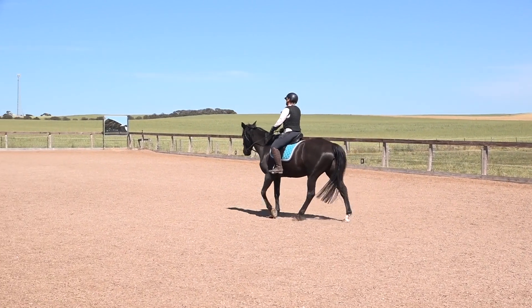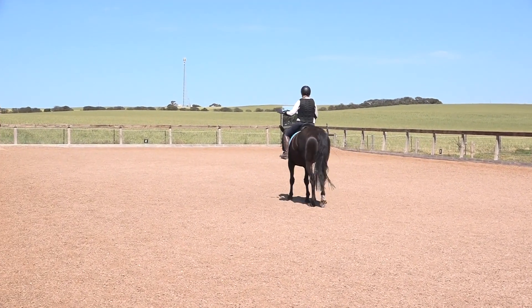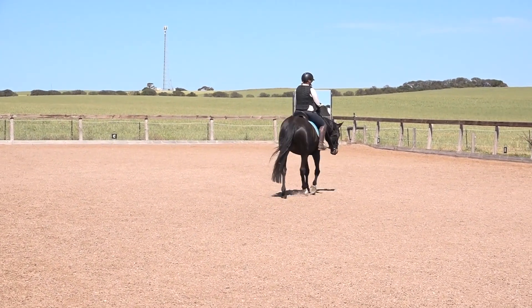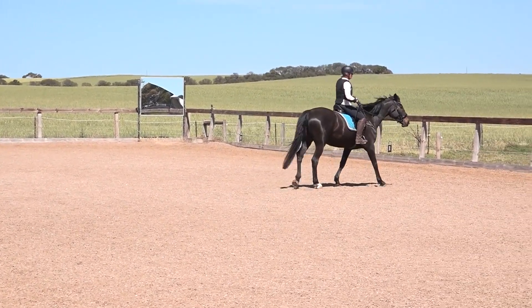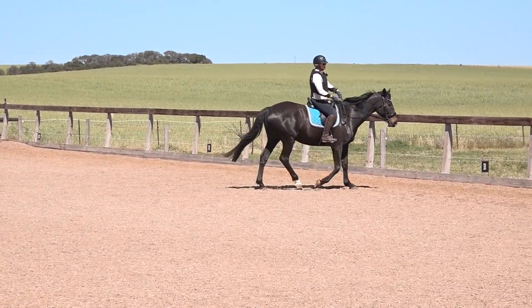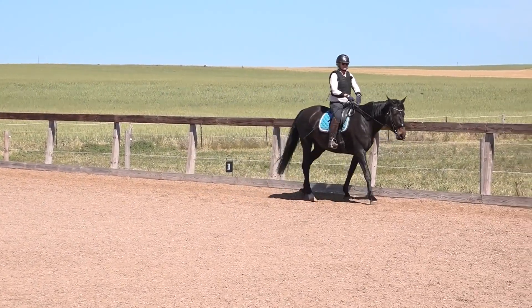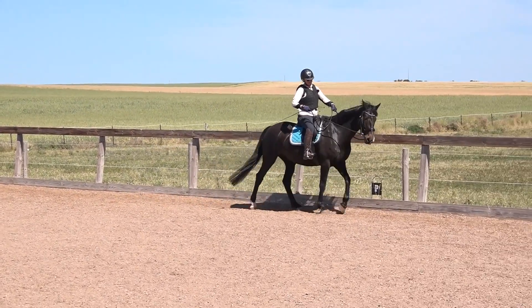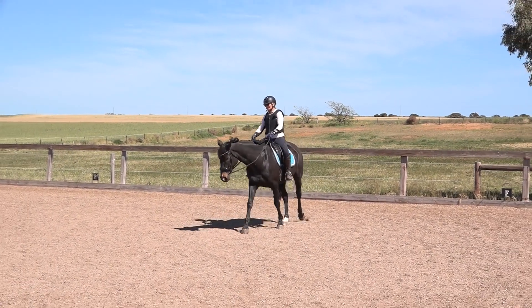I was just out here talking through with my Basic Horse Training Academy members what the reins are for, and I thought I'd try and explain that to you as well today. I'm going to talk through it first and then go off in trot and show you. The reason I do it in trot on a young horse is you need the forward momentum to help them — I don't do too much with them at the walk.